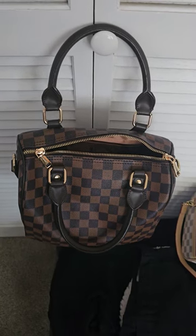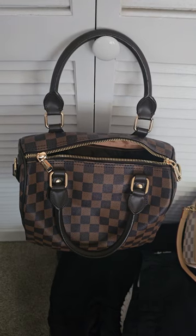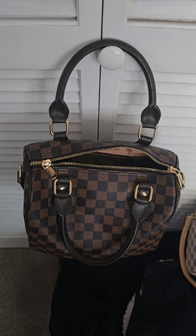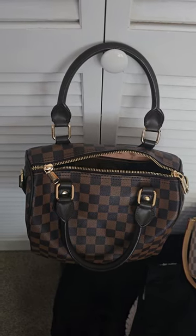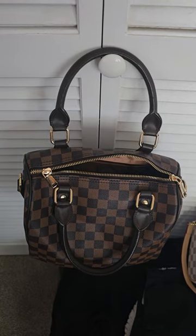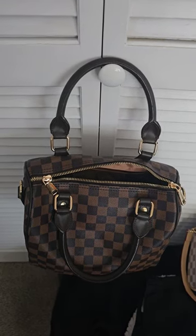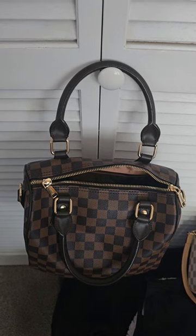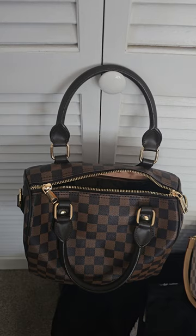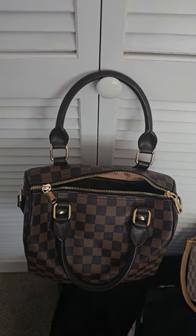Hi friends, welcome back to my channel. I just want to preface this by saying my baby is asleep on me, so hopefully you can hear me. I really wanted to make a video for you guys but he's about five weeks old and he never lets me put him down. I finally got a baby wearer so I'm wearing him — hopefully he won't wake up and disrupt the video.